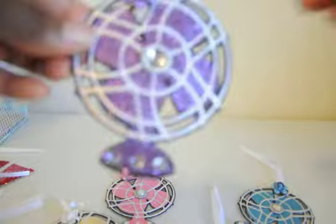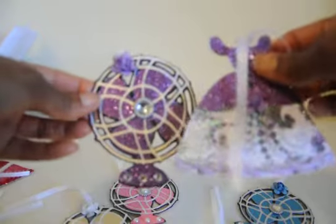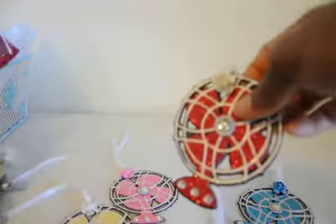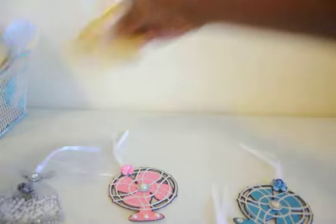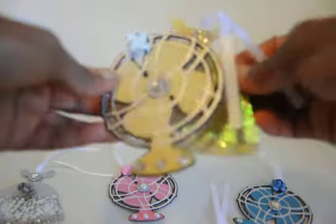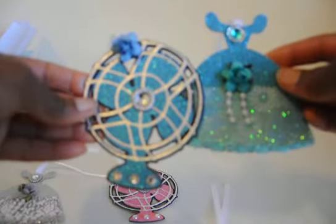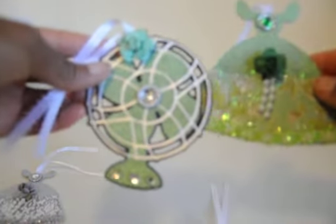There's the purple dress and the purple fan, the red dress and the red fan, the yellow dress and the yellow fan, the blue dress and the blue fan, the pink dress and the pink fan, and the green dress and the green fan.